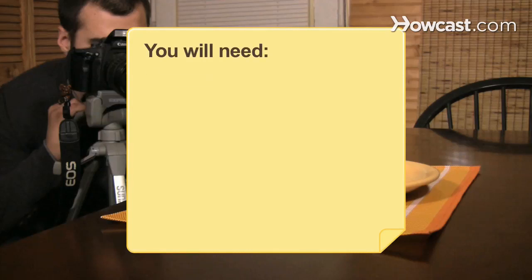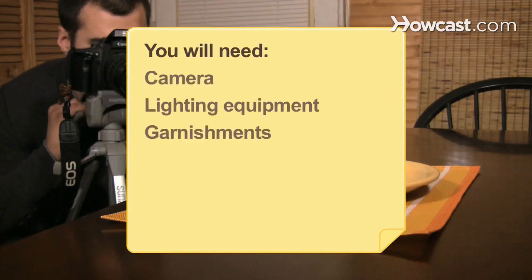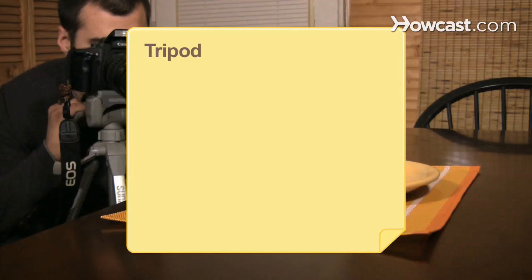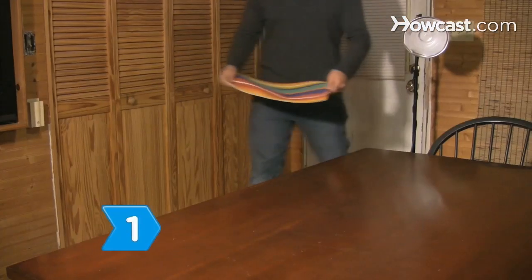You will need a camera, lighting equipment, garnishments, a table or other setting, plate, food, tripod, and attention to detail.